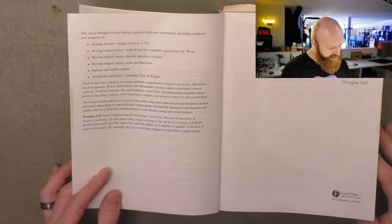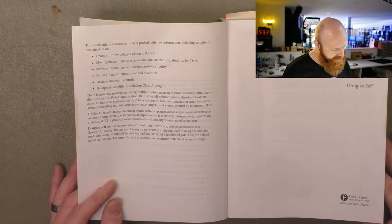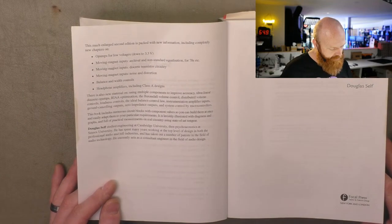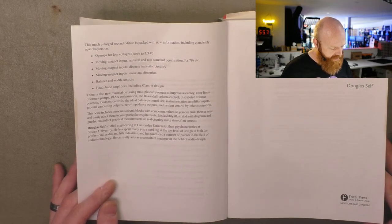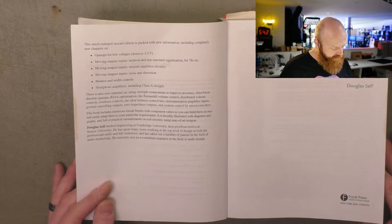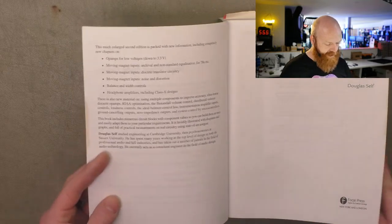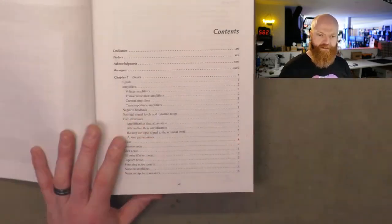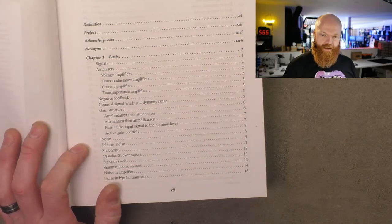The much enlarged second edition is packed with new information, including completely new chapters on op-amps for low voltages down to 3.3 volts, moving magnet inputs with archival and non-standard equalization for 78s, moving magnet inputs with discrete transistor circuitry, noise and distortion, balance and width controls, and headphone amplifiers including Class A designs. Looking at the contents, because that's where the magic is.